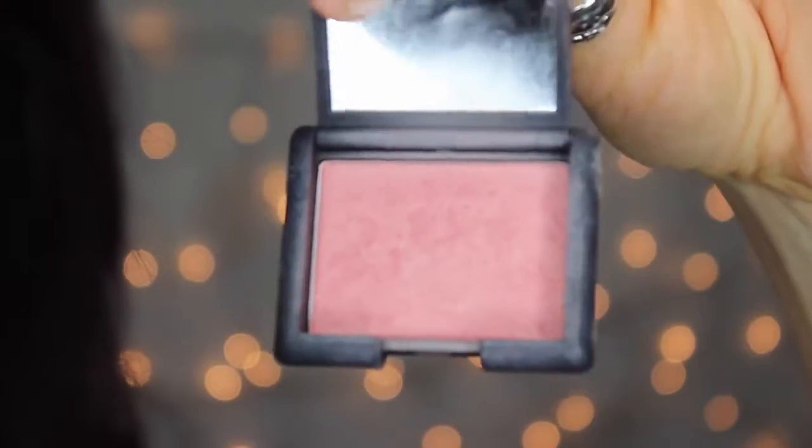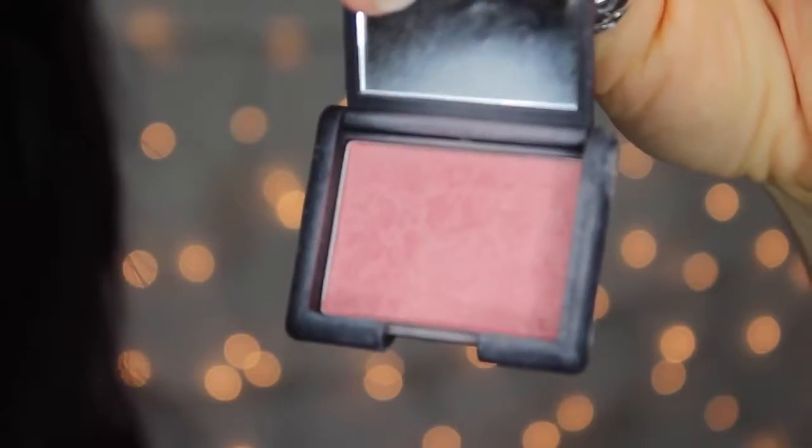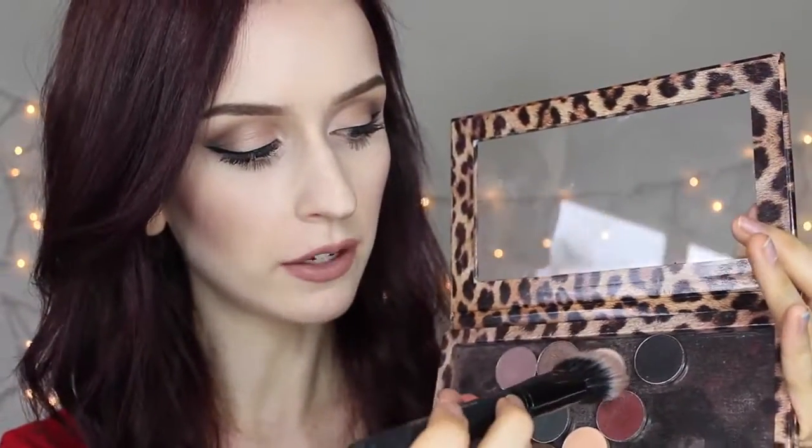Now I'm going to take this blush by NARS — I'm not going to say the name because my grandma watches these videos — and do this blush real quick with a big fluffy soft stippling brush. Since I don't know where my Mary Luminizer is, I'm going to use my Makeup Geek Shima Shima eyeshadow as a highlight because it's very similar. Honestly, we are in the middle of packing right now because we're moving in 10 days and it is just really messy in the apartment right now.